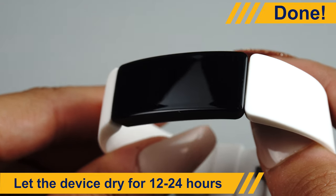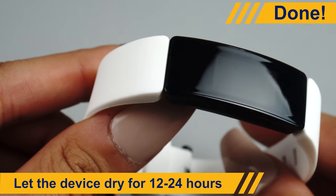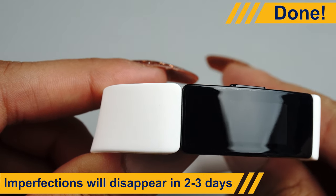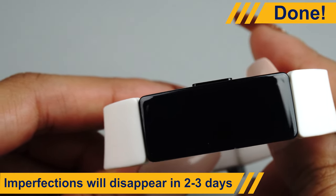Once most of the liquid is removed, let the device dry. We recommend allowing your protector 12 to 24 hours to dry before turning on and using your device. Tiny bubbles and other imperfections should disappear completely in 2 to 3 days.